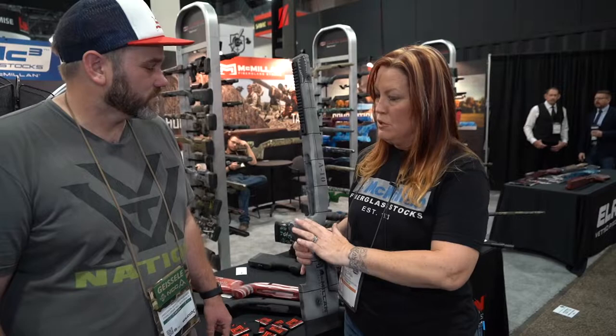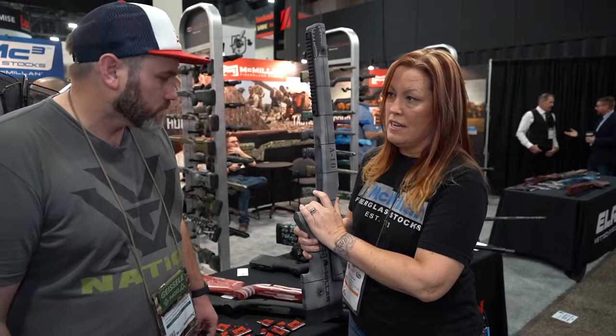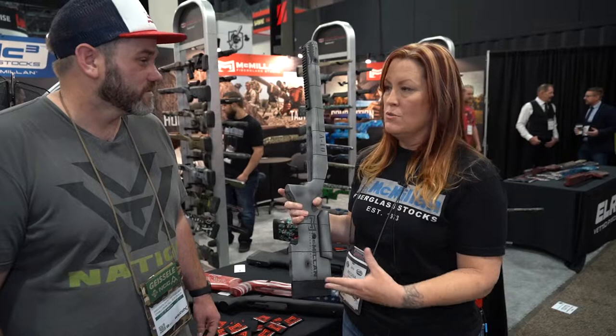What we did with this stock was build the grip forward half an inch and inlet the action back half an inch, so it closes that gap. Plus we put a shelf on there, so you can get your hand in and get a true 90-degree every single time you pull the trigger. It's ambidextrous, so righty or lefty doesn't matter. We get the length of pull down to 11 and three-quarter inches with a decelerator pad and 12 inches with a spacer system, so it gives you a good range.